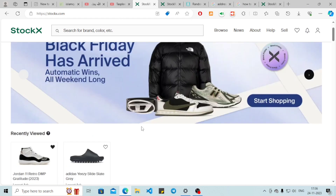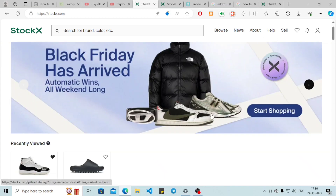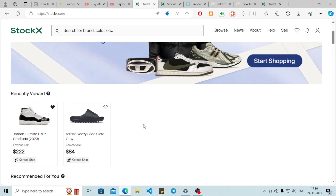First, you need to know that there is no cart option in StockX — there is no direct add to cart option. I'm also going to show you a little trick on how to make a list. I'm going to show you three methods through which you can add a product to your cart.